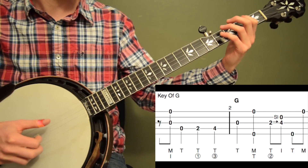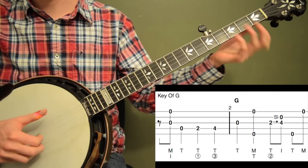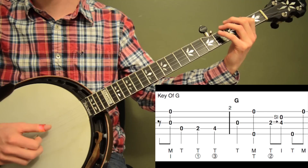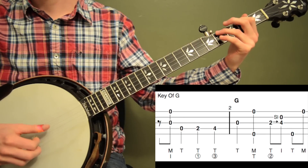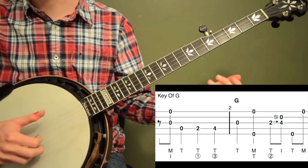If that pinch is throwing you off, you could just skip it entirely and just count beat 1: 1, 2, 3. Another way you could do it is skip the pinch and just play the open 3rd string. But the pinch gives it a little bit more pop, a little bit more bluegrassy.